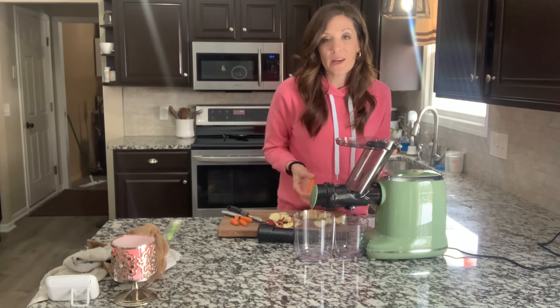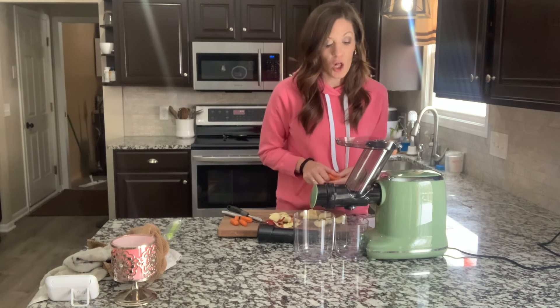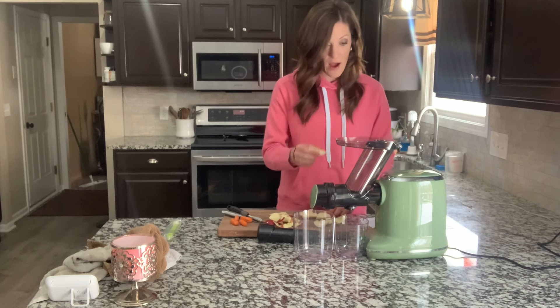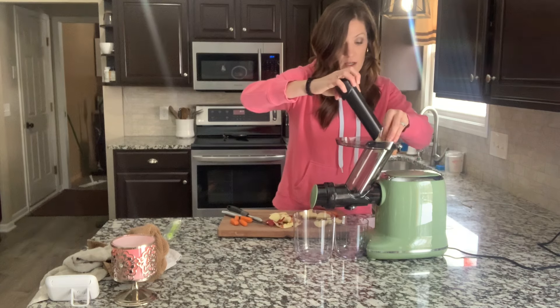I also want you to notice how quiet it is. It is very quiet — it's not super loud at all, which I think is super convenient as well. So I am going to put in some of the apples here.